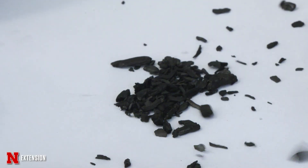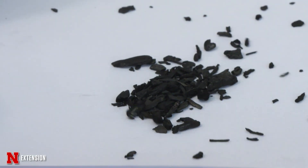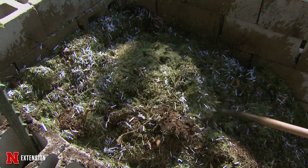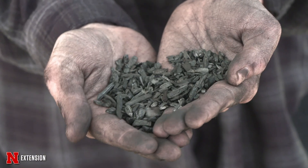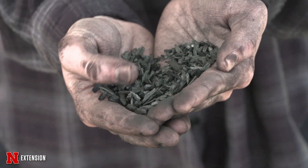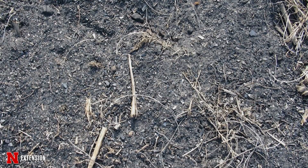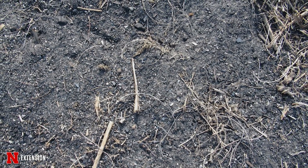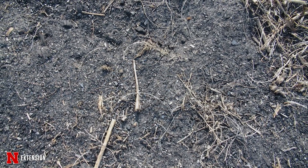Biochar is not a new material necessarily, but it's becoming an increasingly popular and interesting option as an additive for soil, for potting mix, for compost. It is essentially very similar to charcoal except it is produced with the goal of using it in soil, and a lot of the properties may be specifically designed to be good for that purpose. So it's basically just charcoal with a different purpose.